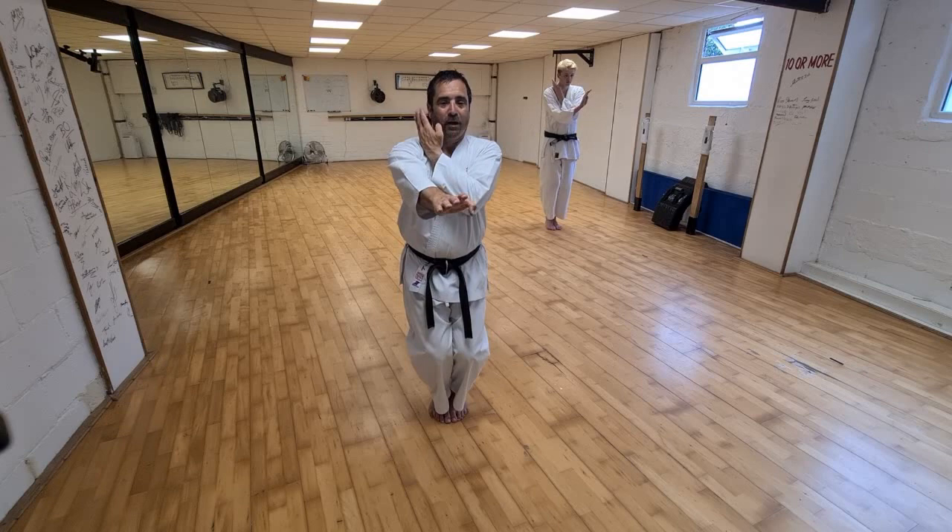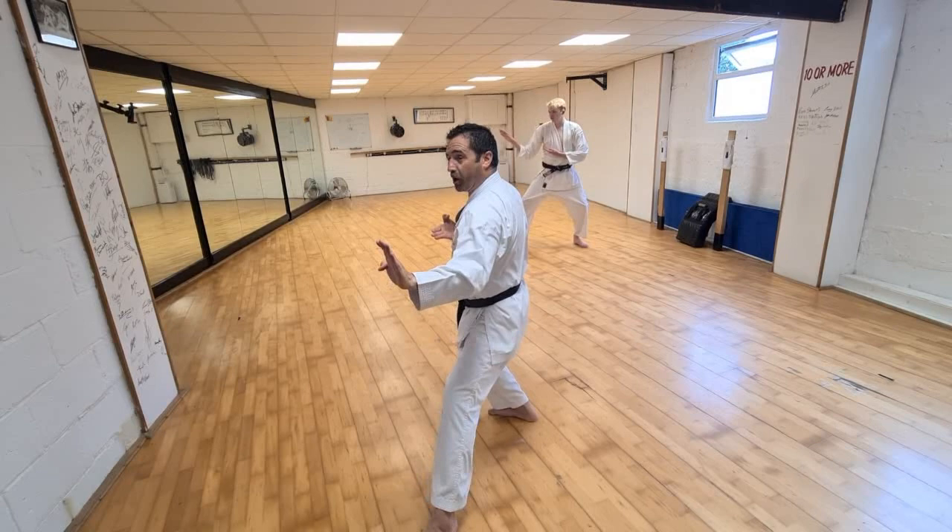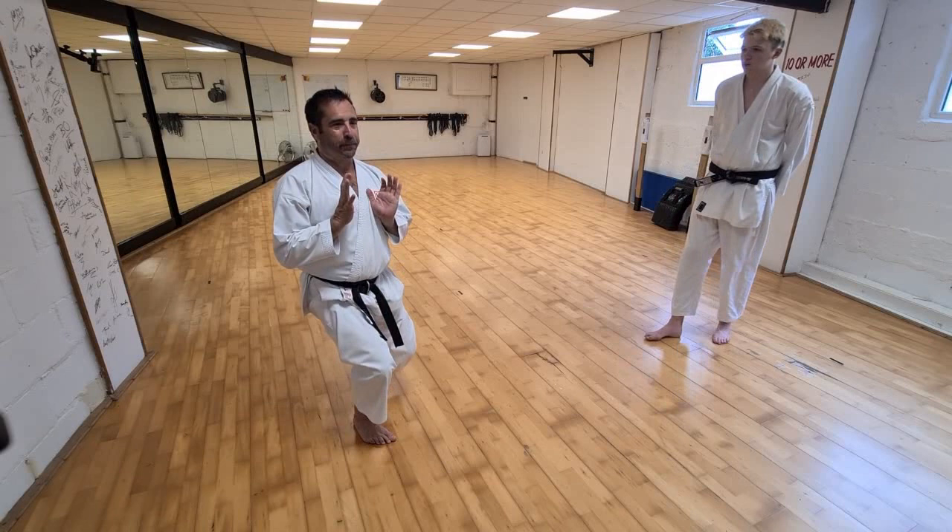So heel pivot, ball of foot — forward, back. Yoi. Hits — forward, back. Knee, block, back. Turn, block, back. Prepare, stop. Next one, feet together. Feet together, block. Then from here, turn, block.